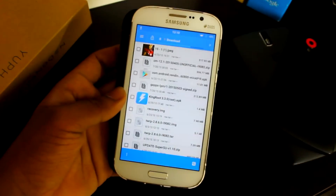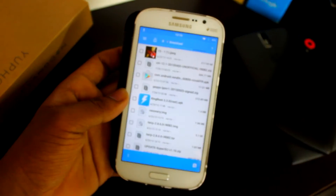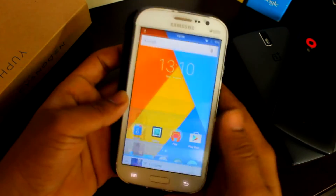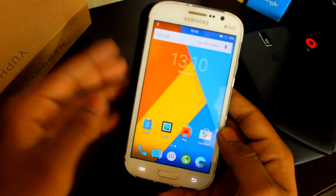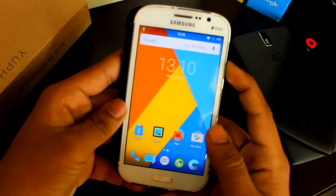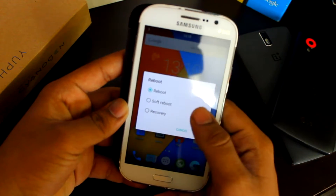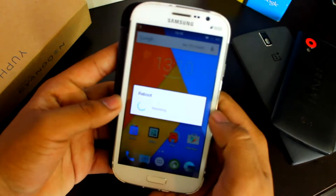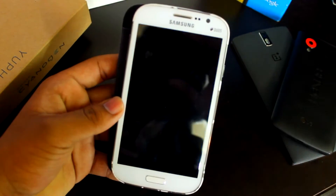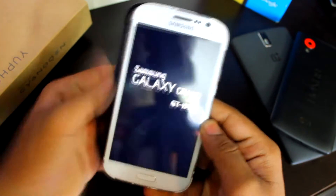Once these two files are done downloading, you'll need to boot into your recovery. If you don't have a custom recovery installed, I'll give a link in the description to install TWRP recovery or maybe PhilZ recovery. So just boot into the recovery.